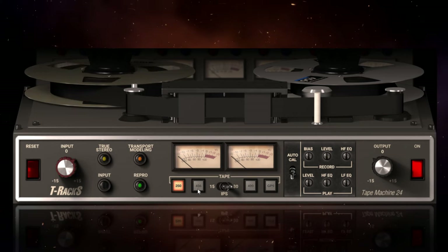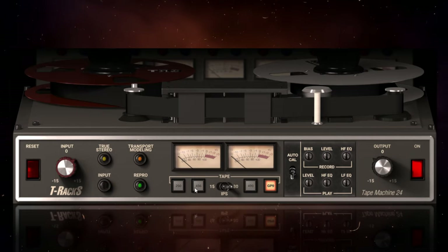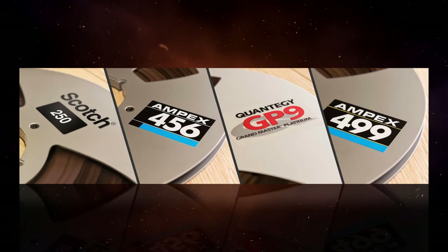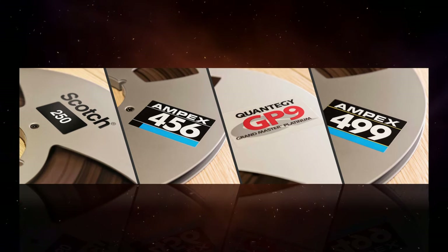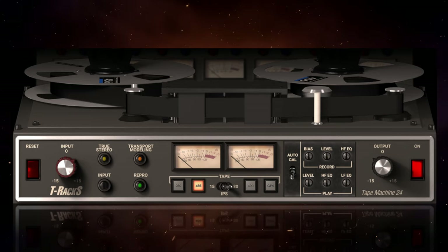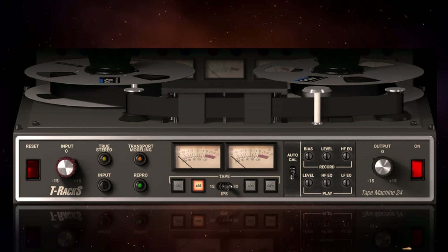The next options are to change the different tape formulas. We've got 250, 456, 499, and GP9. These are based on original tapes: Scotch 250, Ampex 456, Quantegy GP9, and Ampex 499. They all have different characteristics — they are subtle, but you'll hear them more and more the more you use these plug-ins. It also depends on what you're applying them to. I'll give you a quick listen, and you tell me in the comments if you can hear any difference.